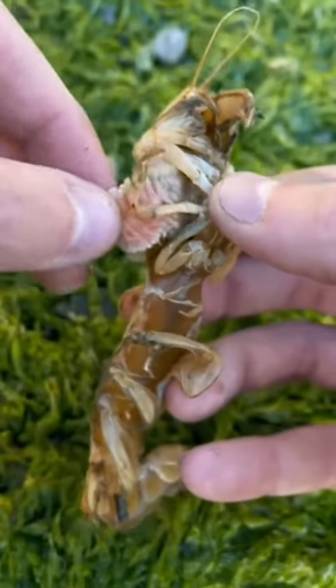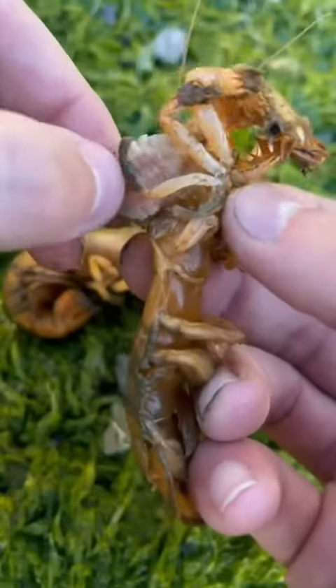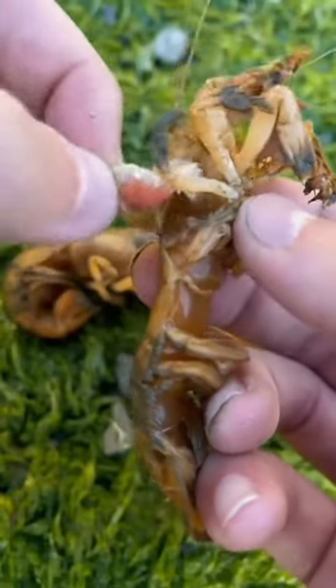I was removing a pulsating invasive parasite from my good friend Denise when all of a sudden I had an idea. I wanted to see if these parasites would eat each other. Only one way to find out, but for this experiment I need a lot of parasites.